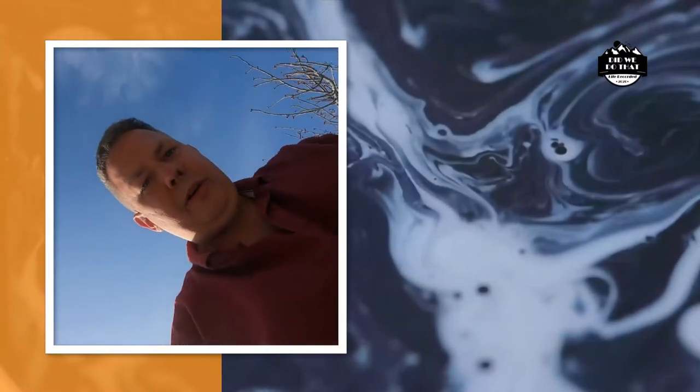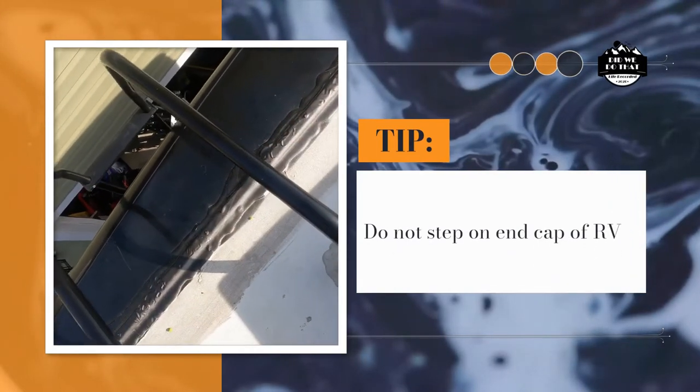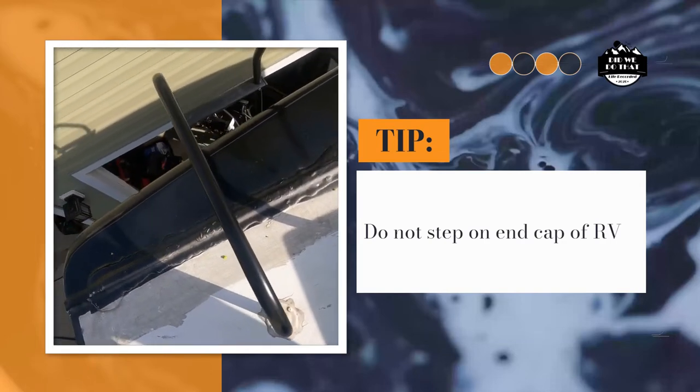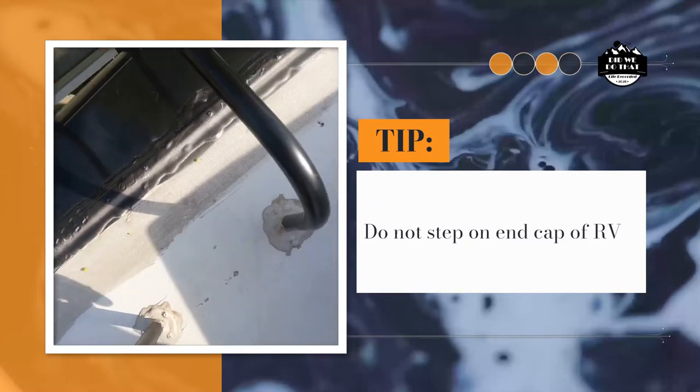A reminder when you come up on your ladder: you don't want to step on the fiberglass cap. If you have this right here, you'll find that if you put too much weight on it you run the risk of it cracking. So something to keep in mind is don't step here — step on the white.